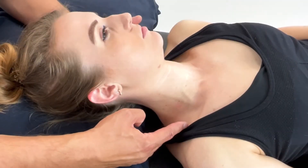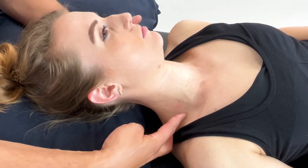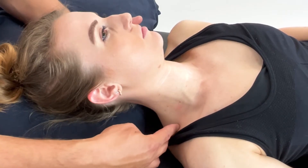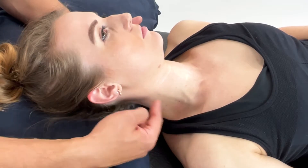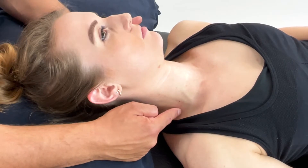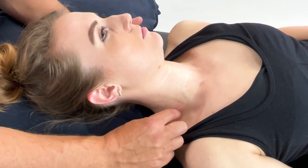Positional release to the scalenes, which are connecting from the cervical spine to the first rib. Firstly, let's appreciate other landmarks. You have the trapezius running here posteriorly. Medially, you have the sternocleidomastoid and the carotid artery. You want to make sure that you're not applying direct downward compression, so we're working within this triangle just here.